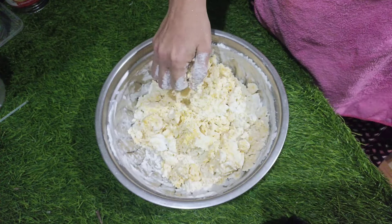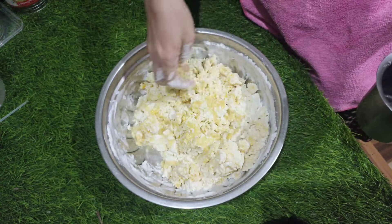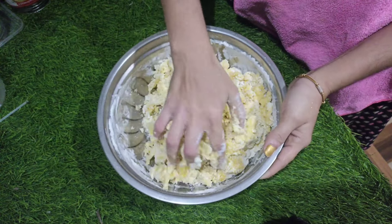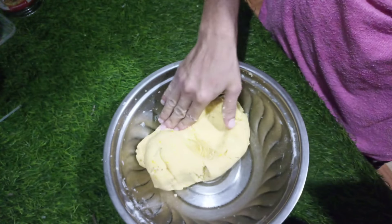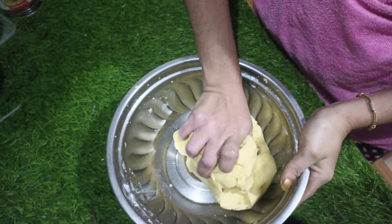Once we mix it, we mix it in. I am going to mix it in. Now we are going to mix it in. This is not the best way to make it.